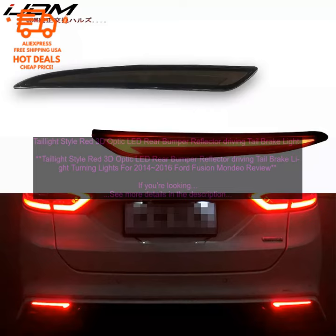Overall. These tail light style red 3D Optic LED Rear Bumper Reflector Driving Tail Brake Light Turning Lights are a great way to add a touch of style to your Ford Fusion or Mondeo. They're easy to install, they're bright, and they're durable. If you're looking for a way to improve the look of your car, these reflectors are a great option.